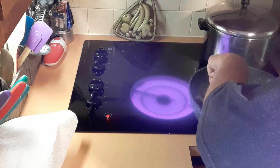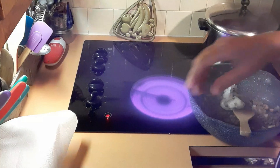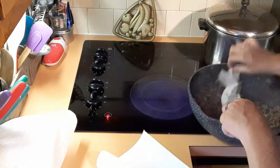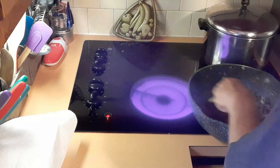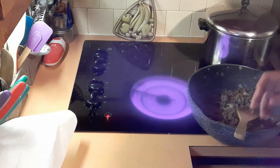There wasn't that much fat, but I did a paper towel pass just in case. All right, all done with that.